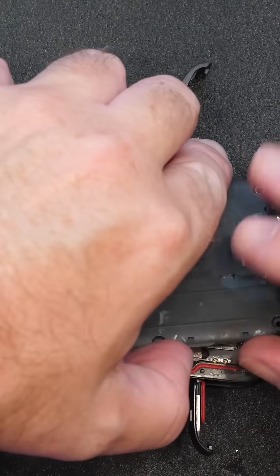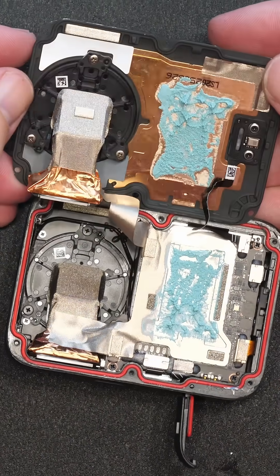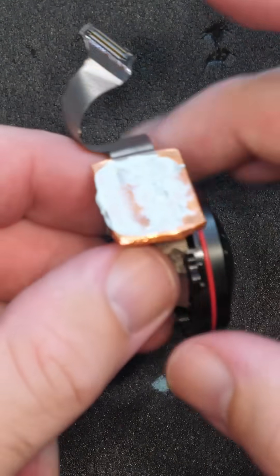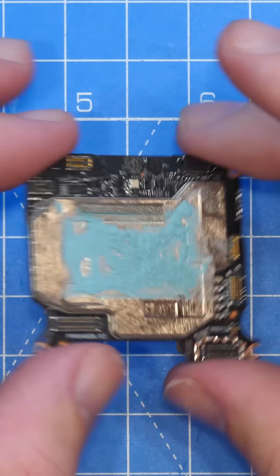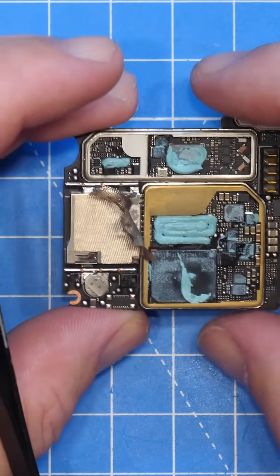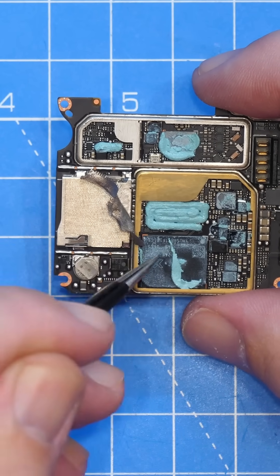As for why this is happening — in my teardown we were able to see that DJI uses quite a lot of thermal compound inside this camera to transfer the heat away from the internal components. That thermal compound is quite wet when it is new, and as a result, any moisture from it would condense on the inside of the camera, especially around the glass lens.